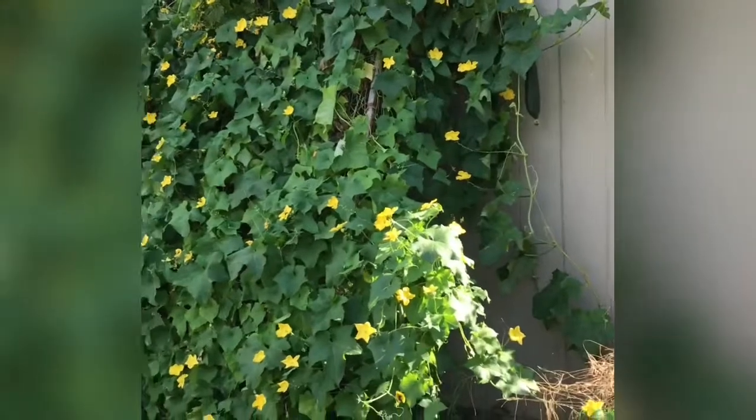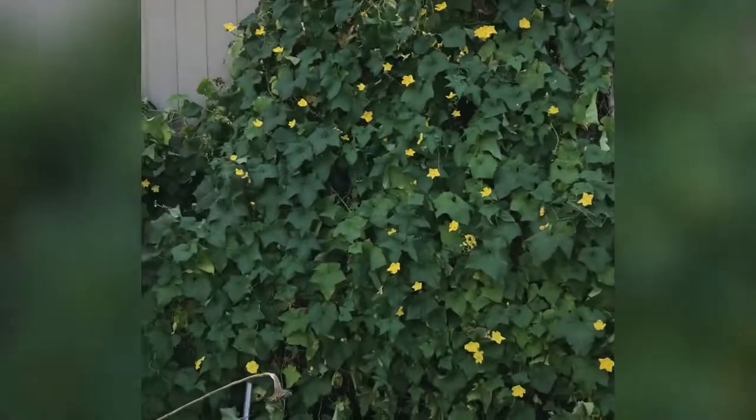Here's what I have. It is nothing fancy. All it is is an extra fence panel leaned up against the building. It wasn't anchored or anything. And look how gorgeous — the loofahs are looking gorgeous.